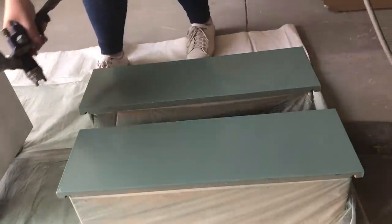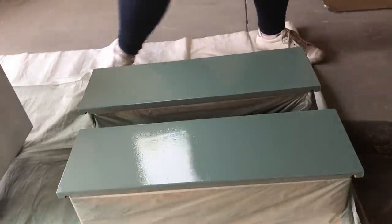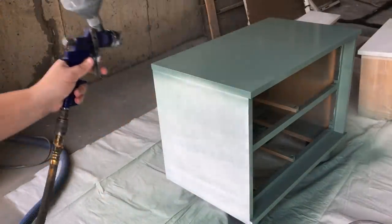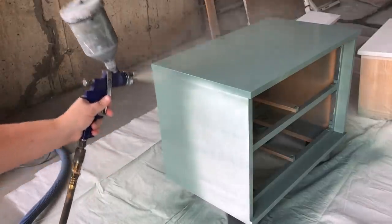I only needed two thin coats of this color to get really awesome coverage. I let the paint dry for about two hours between coats and then another two hours before I topcoated.